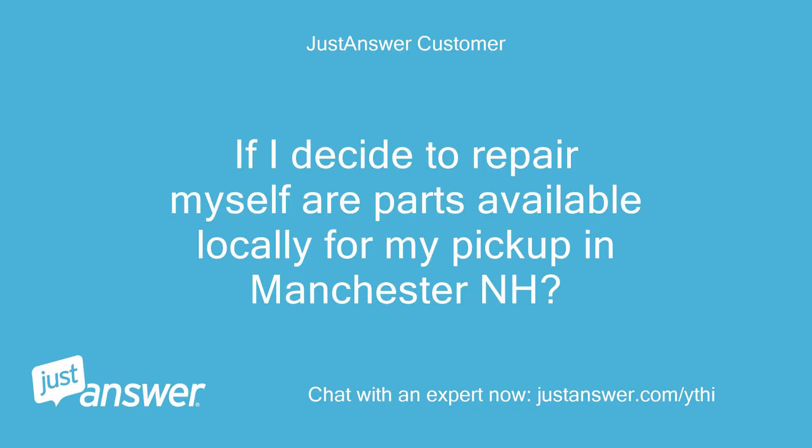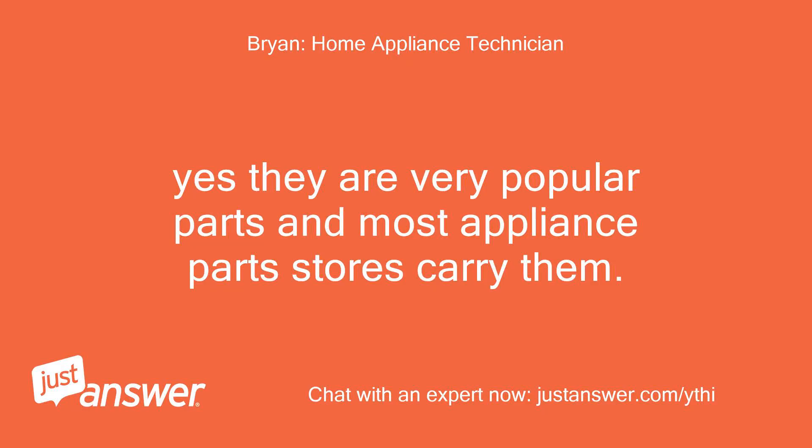If I decide to repair myself, are parts available locally for pickup in Manchester, NH? Yes, they are very popular parts and most appliance parts stores carry them.